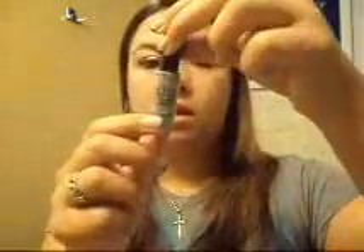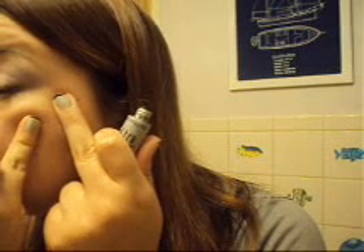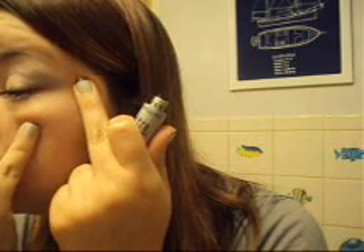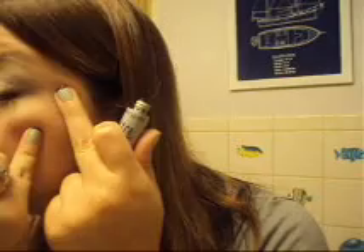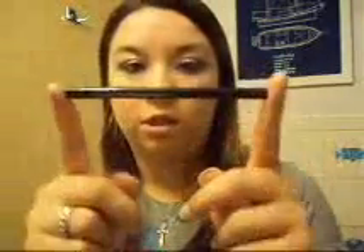I'm just going to line my eyes with Maybelline Ultraliner. I'm going to line my waterline with Revlon ColorStay eyeliner in black. With the purple under there and then putting the black on your waterline, it brings a little depth to your eyes.